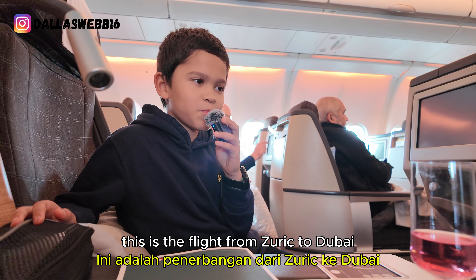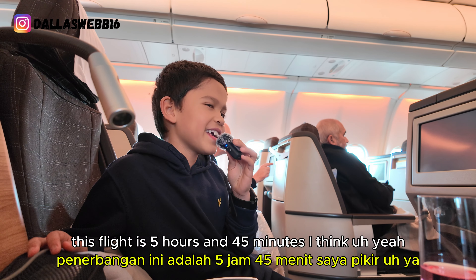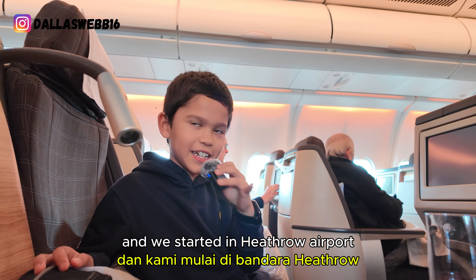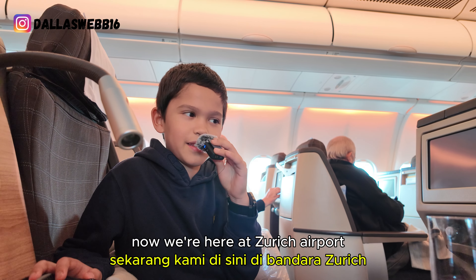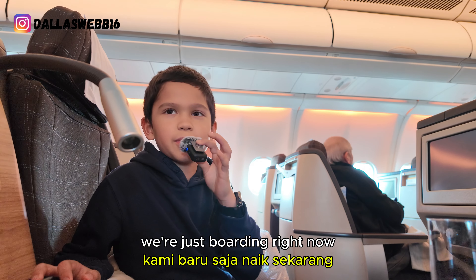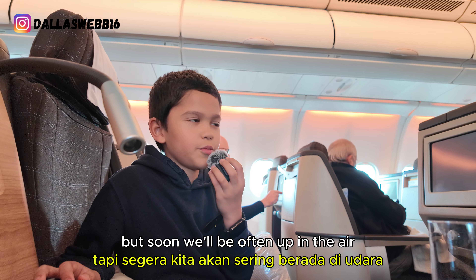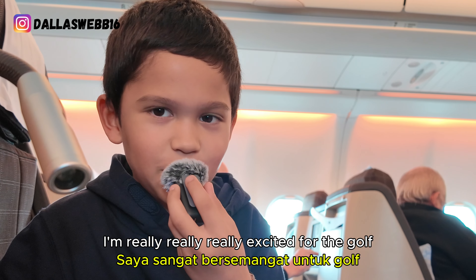This is the flight from Zurich to Dubai. This flight is five hours and 45 minutes. We started at Heathrow Airport, now we're here at Zurich Airport. Then we need to go from Zurich to Dubai. We're just boarding right now, just waiting for some people to board the plane, but soon we'll be off and up in the air.